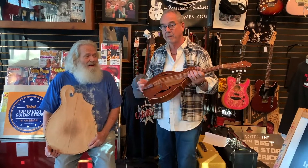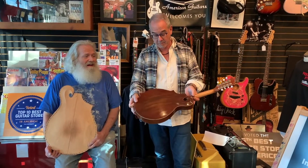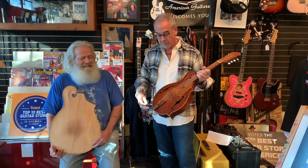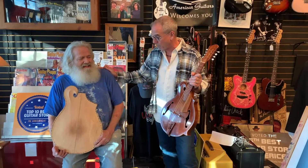Hi everybody. You've seen these in the store. These are Finn mandolins and this is Finn. Finn makes all these without power tools.